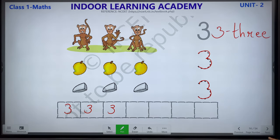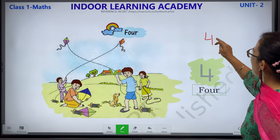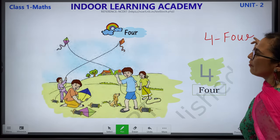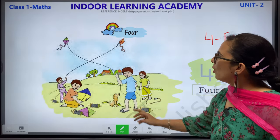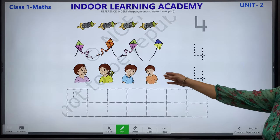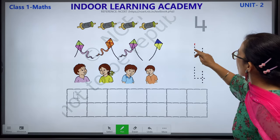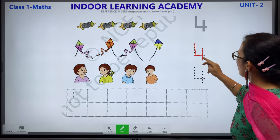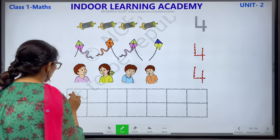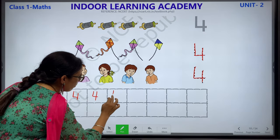Let's move ahead. F-O-U-R — this is how your 4 looks like. 4 children, 4 kites, 4 rollers. This is how you will write number 4 — F-O-U-R. Children, please complete these worksheets.